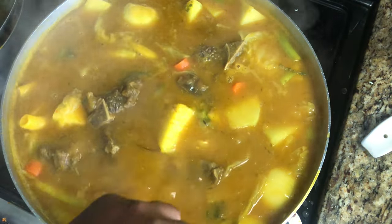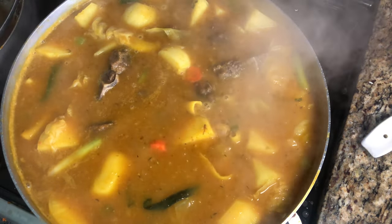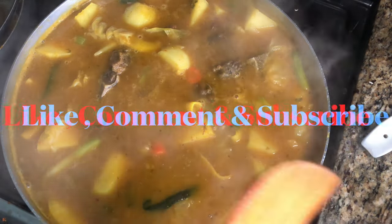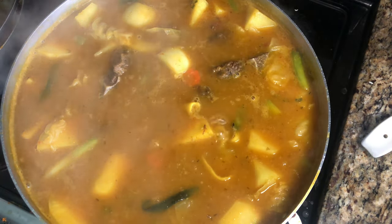Our soup is done, guys! It is ready to serve, absolutely delicious, and it smells amazing in the house. Until next time, please like, comment, and don't forget to subscribe!